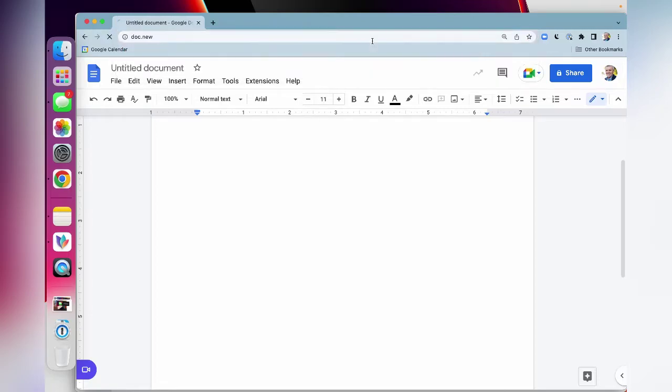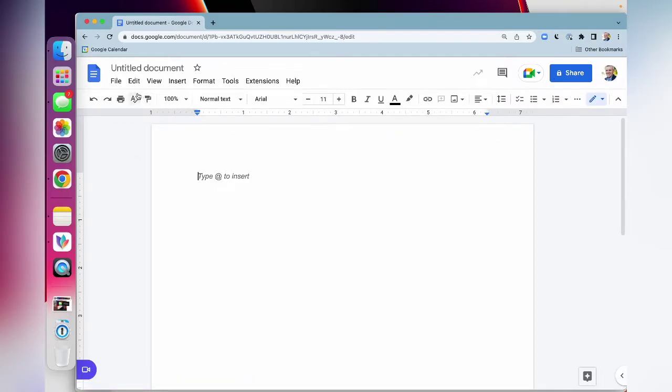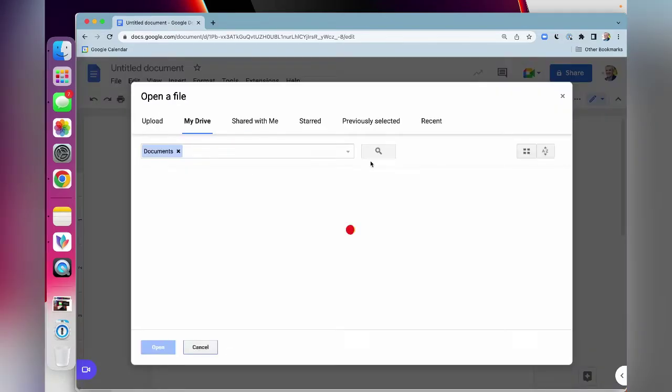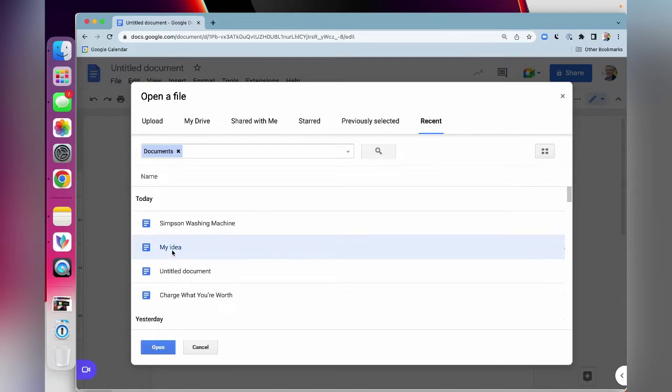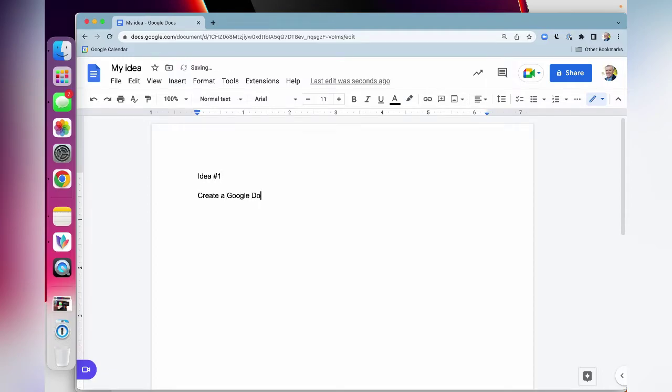Here I am back on the laptop. I just type in doc.new — that takes me into a new Google document, still logged in with the same account I use on my iPhone. I go to open recent documents, and there we go — there's my idea that I already typed on my phone.